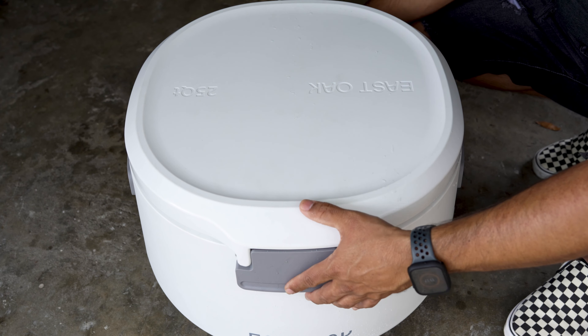To conclude my review of the East Oak 25 quart cooler, I think it's a fantastic choice for outdoor enthusiasts. This cooler checks all the boxes for outdoor use — it's perfect for camping, beach day trips, or grilling out in your backyard. Its insulated walls and tight-fitting lid create a secure, airtight seal effectively preserving the cold air inside. The innovative diversion grooves and drain plug design make it easy to empty melted ice without tilting the cooler, and the wider, shallower interior makes it easy to reach in and grab a drink or food.